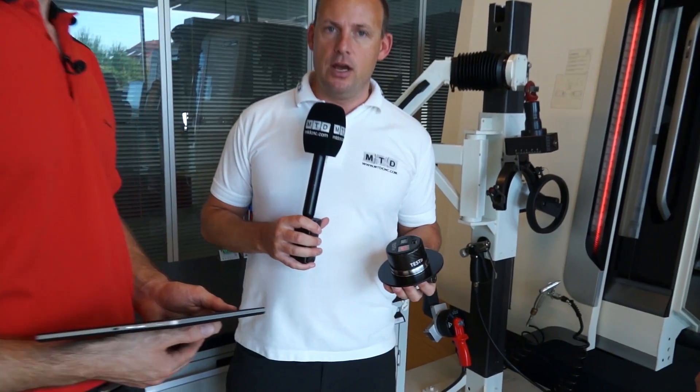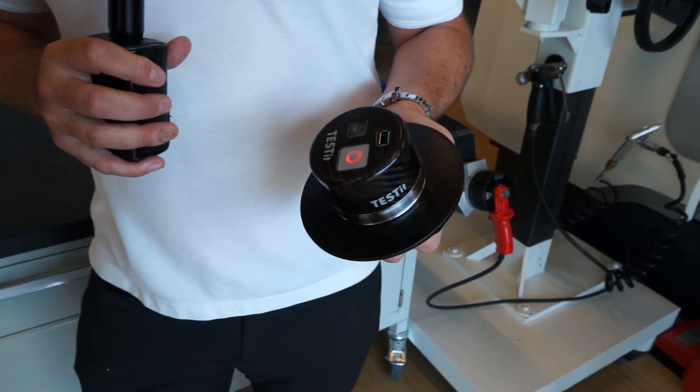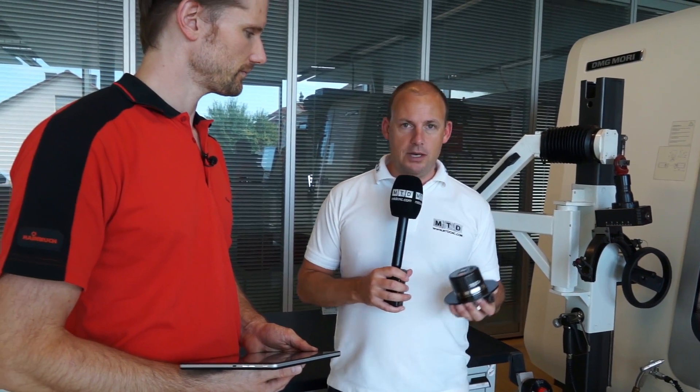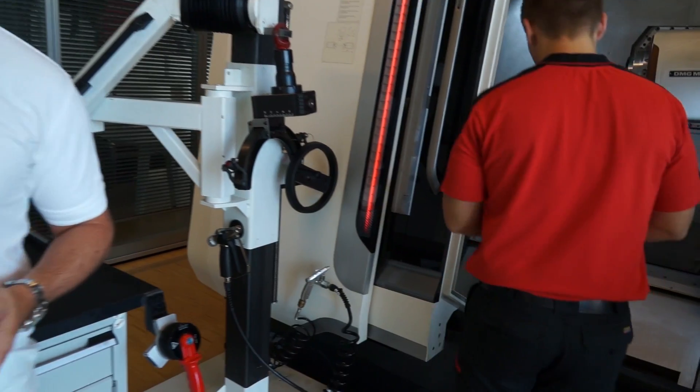I've got here a tester kit. Now principally, most engineers will know what clamping pressure their machine is producing on their chuck, but they might not know — or they tend not to know — what clamping force is actually getting through to the component. And that is what the tester kit is for, so I'm going to hand this to Thomas; he's going to put it in the machine and we're going to talk about how it works.